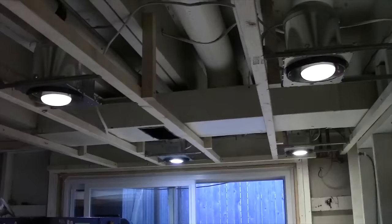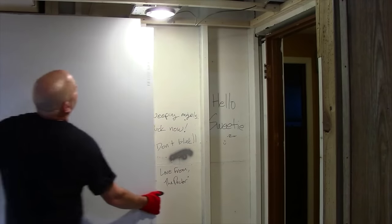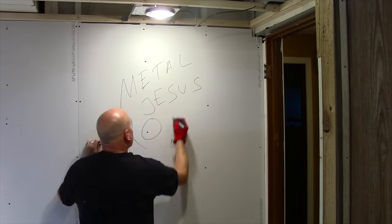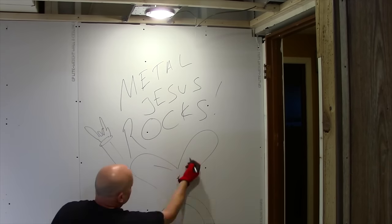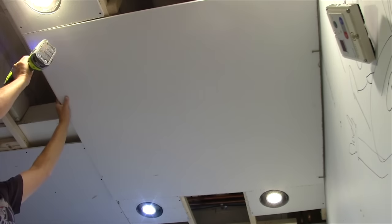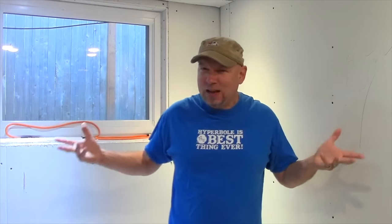We've got the lights installed, including the ones actually over the bar — yay! We've got the framing in, we've got the lights up, and now it's time to rock — sheetrock. I've got the sheetrock pretty much done. Some of the edges are maybe a little rough and I've got some gaps here and there, but this is my first time really doing sheetrock.